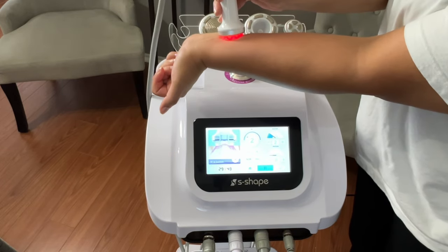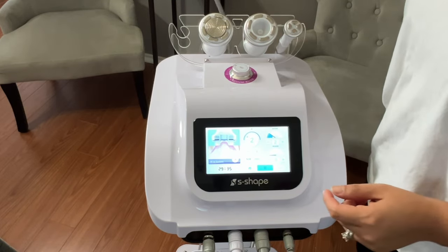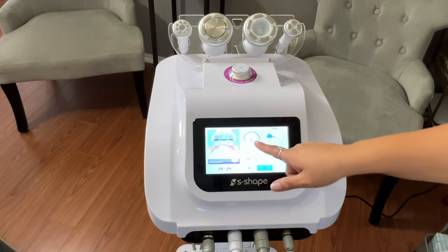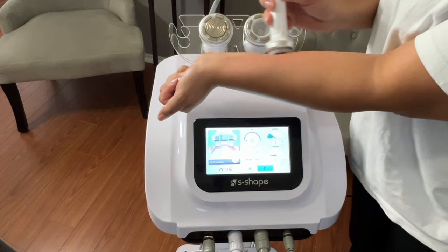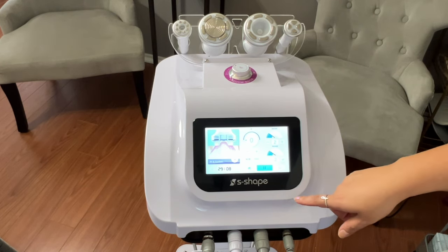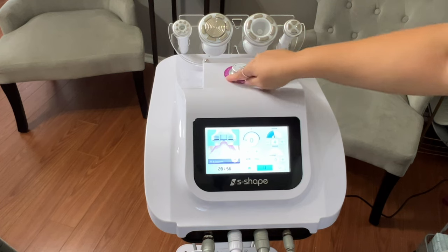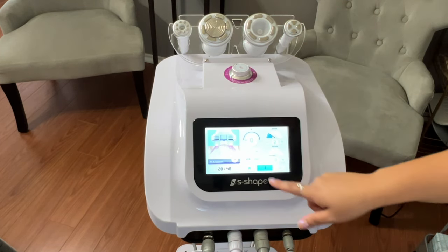You're able to customize so many different treatments with all of the modalities this machine offers. If you choose not to use the RF, you do not have to — you can see how the RF does not come on in that case. Since it is a vacuum, you can set the release on it as well or have it at zero. Everything goes up to nine to ten levels, and don't forget the vacuum knob on top so you have it at the appropriate setting for your clients.